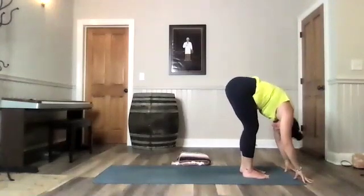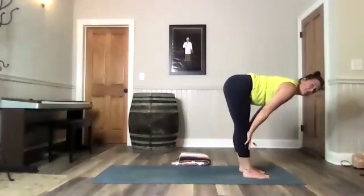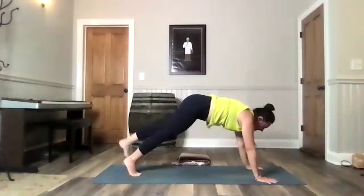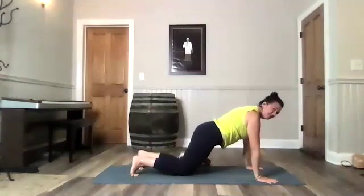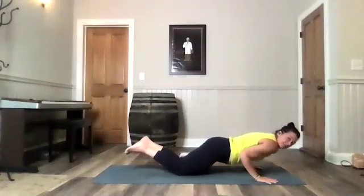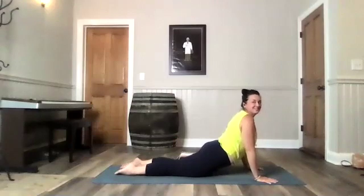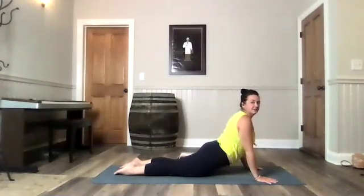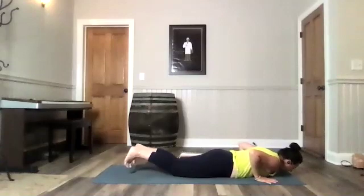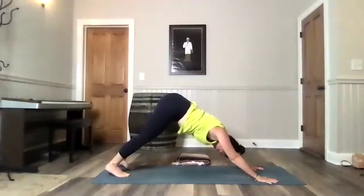Enjoy that big forward fold. Exhale out your mouth. This is a cleansing practice — we're really using the breath to clear space. Inhale to your flat back. Exhale, take yourself back to your high plank or modified plank. If your knees are down, you still turn the eyes of your elbows forward. Hug your elbows in tight and lower down to the mat. Relax your feet. Breathe in. Lift your chest. Lower all the way down. Tuck your toes. Belly tight. Push up to your high plank and back to your downward facing dog. Take a big breath in. Big breath out.